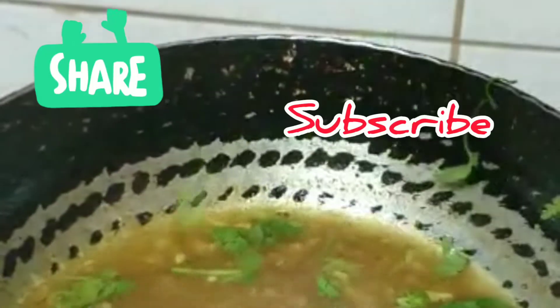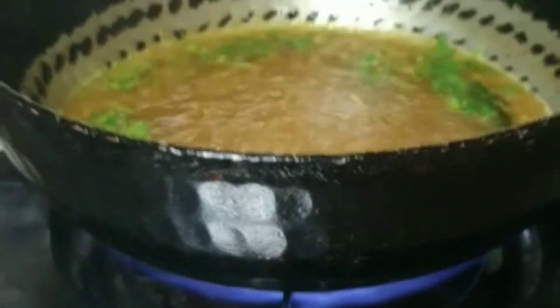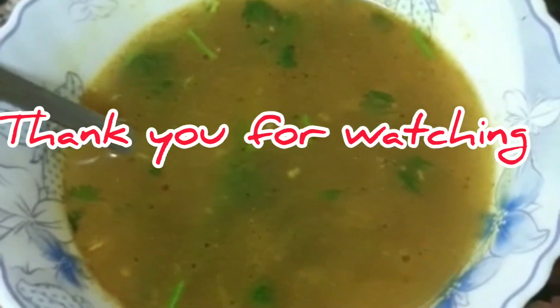This recipe is ready. You can enjoy it. Thank you for watching. Please like and subscribe to BigFoodieYum. Thank you.